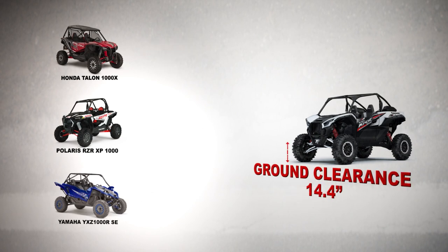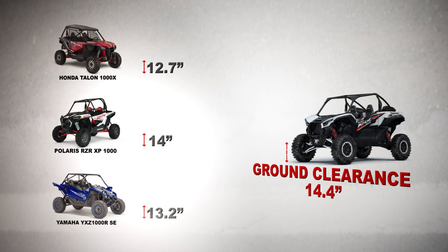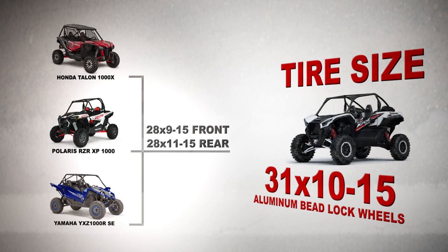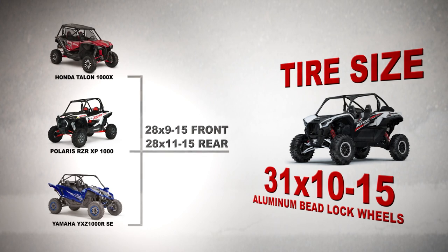When it comes to ground clearance, this KRX beats out the Razor by 0.4 inches, coming in at 14.4 inches, as compared to the Talon's 12.7 and the YXZ's 13.2. This vehicle runs on uniform 31x10-15 tires, compared to the three competitors that come in on either a 28 or 29-inch tire — nine inches wide in the front and 11 inches wide in the rear. The uniform tire size makes it really nice when it comes to carrying a spare out in the field.